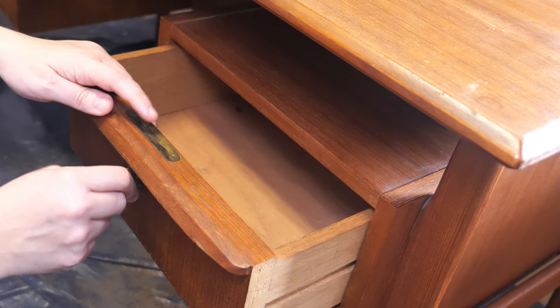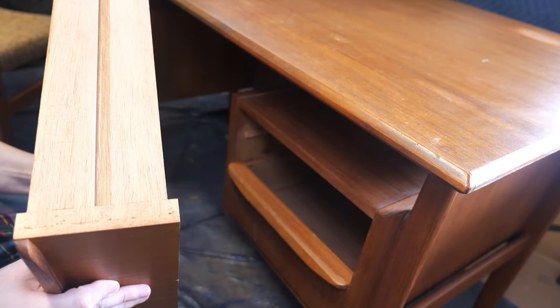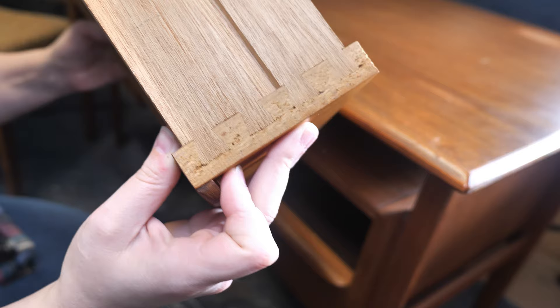I found this desk and chair at two different thrift stores. They're both teak, and while the chair doesn't fit under the desk, they would stage well together, so I did both pieces at the same time.